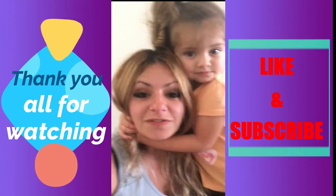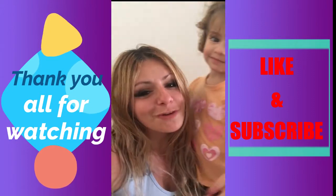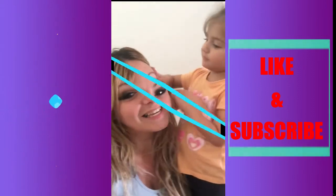Thank you all for watching — this is my daughter Rachel. Hit the like button if you liked the video and subscribe to the channel for more videos. Thank you so much for joining us and take care.